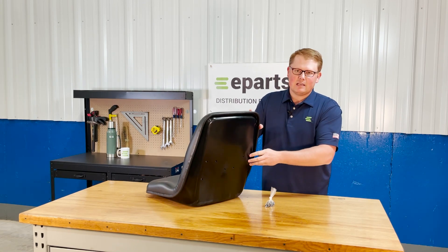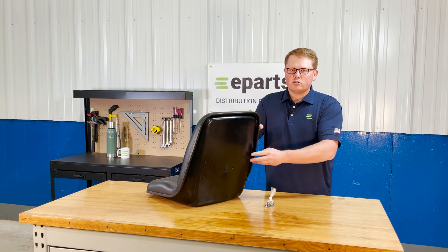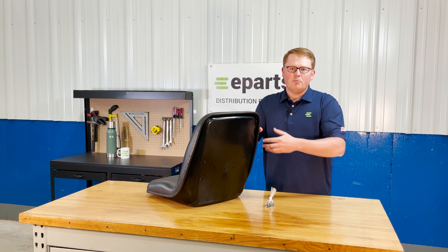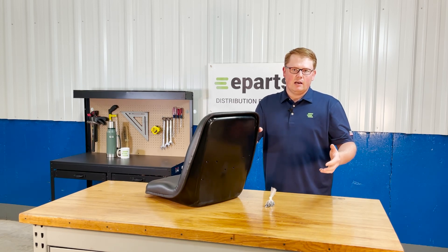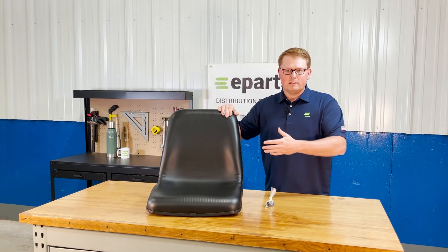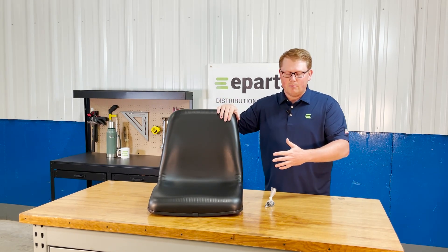There are some holes on the back side of the seat. Unfortunately, the OEM armrests won't attach to this seat, but we do have armrests that will attach to it. We also sell this seat as a kit with the armrests, so it'll be another part number or another product listing that has the seat and armrests in the box.